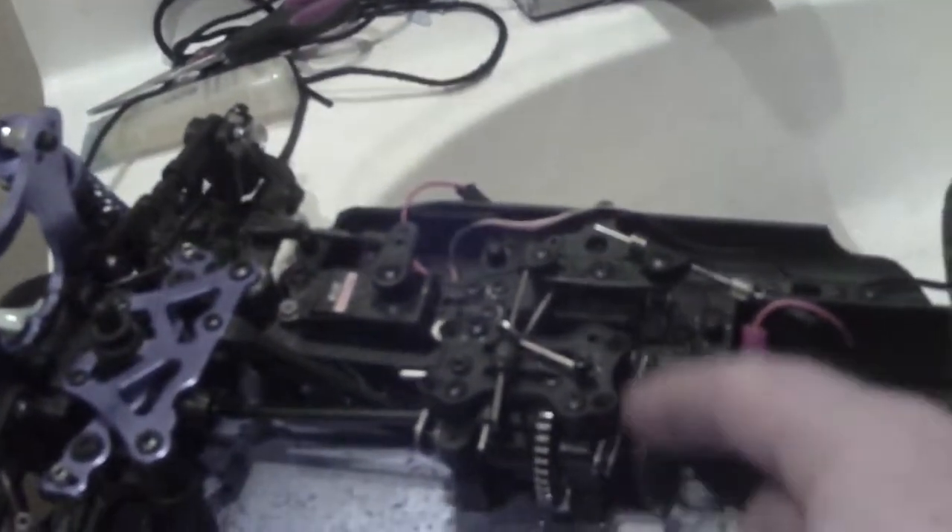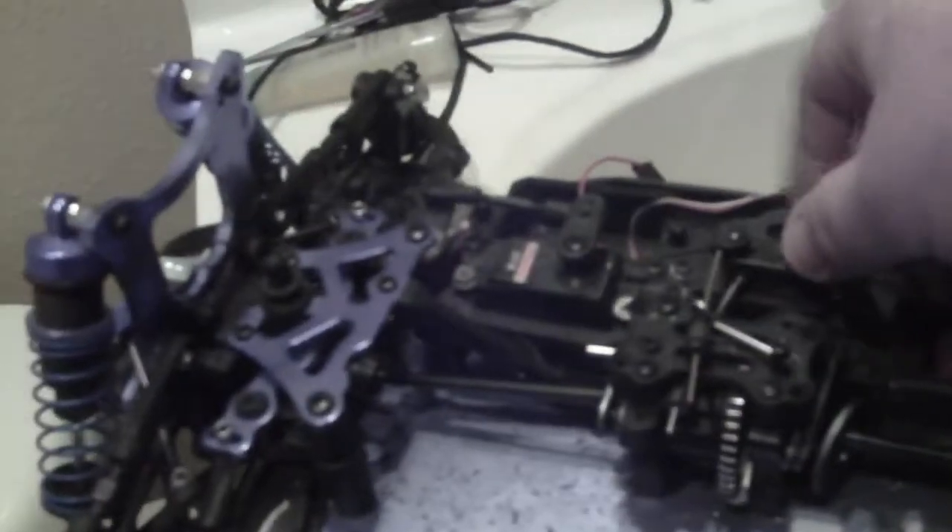Here is the disc brakes, here is the center differential, here is the controller right there — controls the brakes.